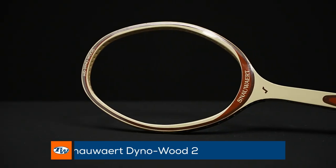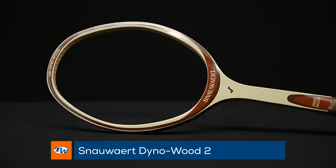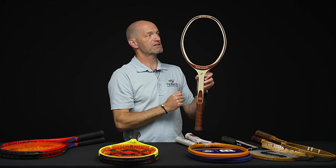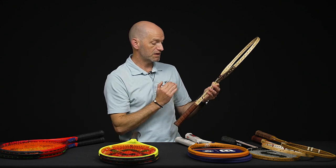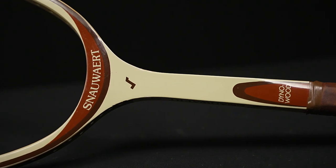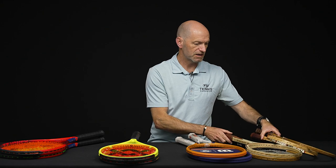Next up we've got the Snauwaert Dino Wood. This one has a really interesting hoop shape — it's almost got a Yonex-inspired squared-off tip, and it predates those. Never seen one of these before. It's a beautiful racket, the finish on it is absolutely gorgeous, and it's a great and pretty rare collectible to add to your collection.